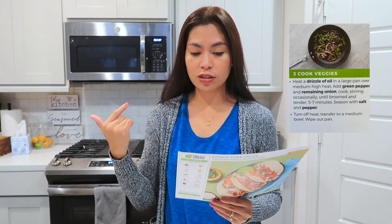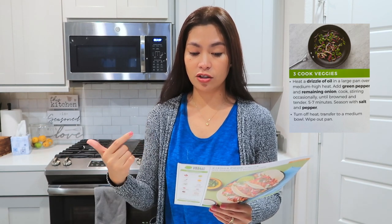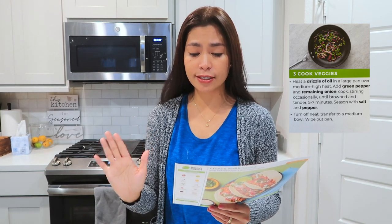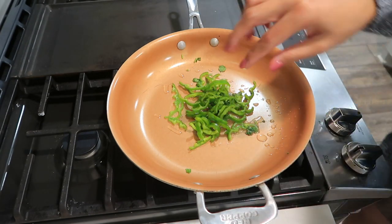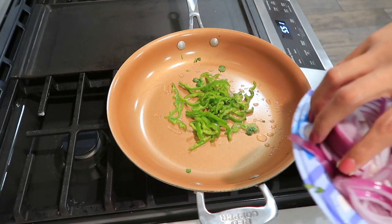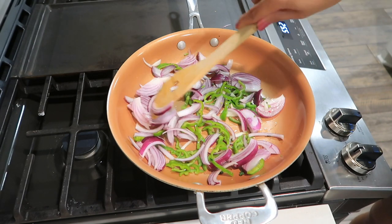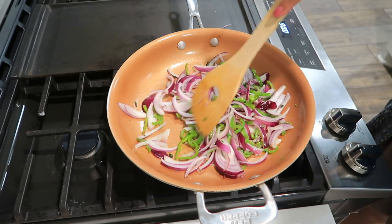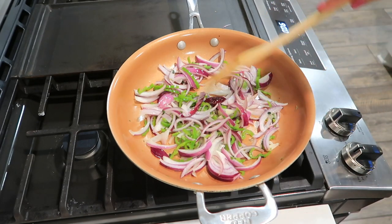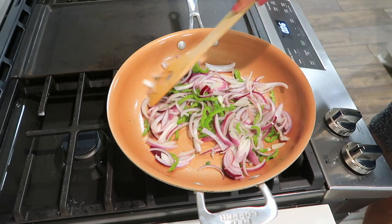Heat a drizzle of oil in a large pan over medium-high heat, then add the green pepper and remaining onions. Cook, stirring occasionally, until browned and tender — about five to seven minutes — then season with salt and pepper. After that, transfer it to a medium bowl and wipe out the pan so we can prepare the meat.